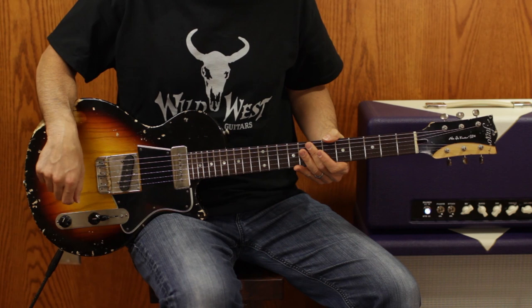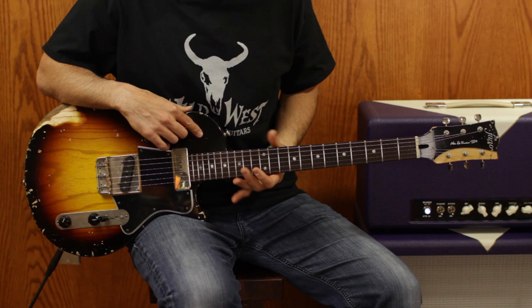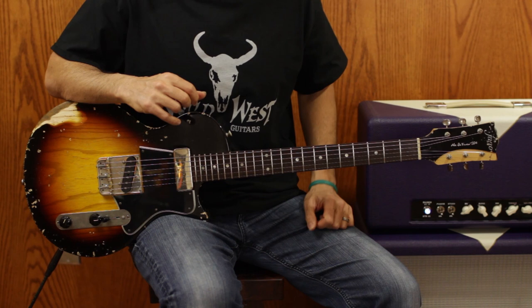A very cool feature is a compound radius neck. What that means is the radius goes from 10 to 16, so it gets flatter as you go up. When you start doing solos, oftentimes players feel it's better to have a flatter neck — it's easier to bend. Very cool feature, not on many guitars.